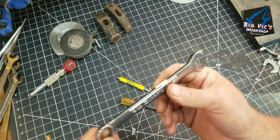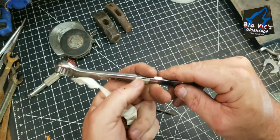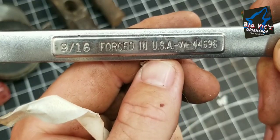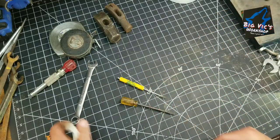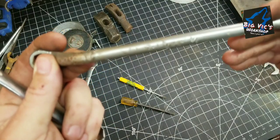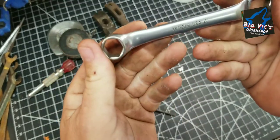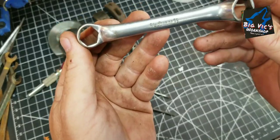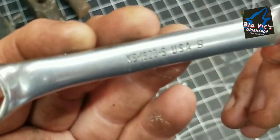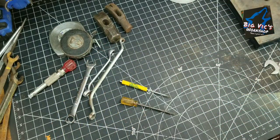And then a little Craftsman 9/16ths box end, open end — double line to V, VA, 44696. Also a Snap-On 7/16ths and 3/8ths. This is a Snap-On 9/16ths and 5/8ths, XS1820S USA 8.